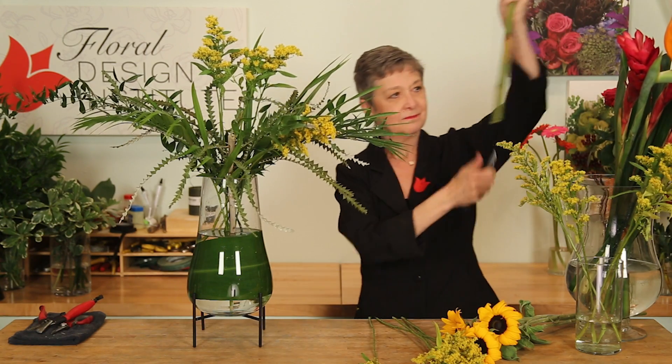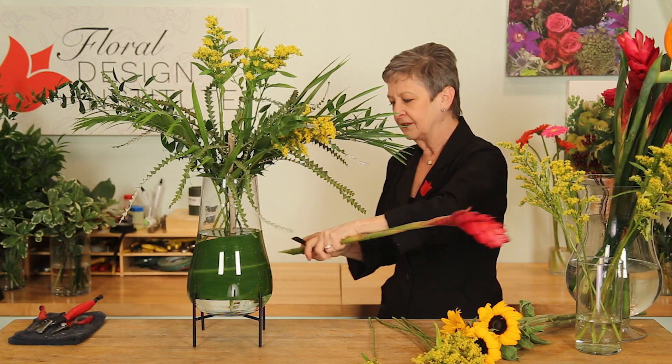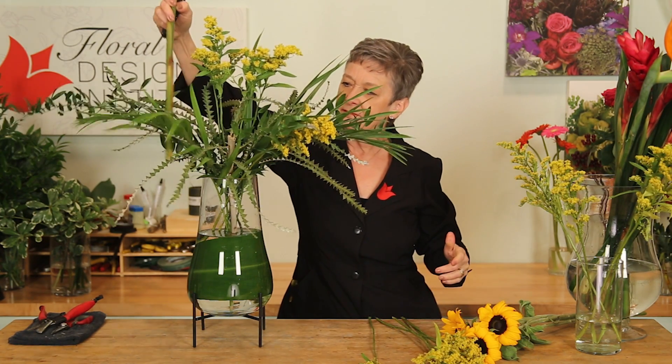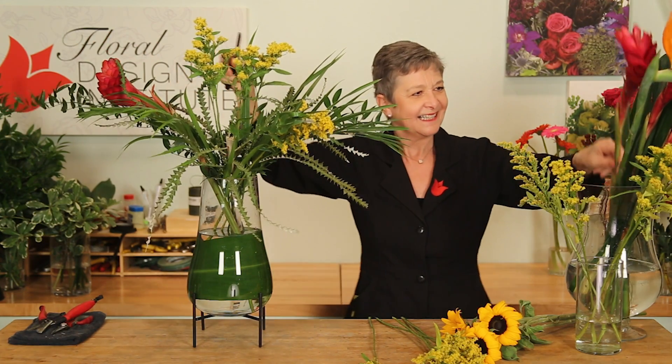Then ginger, giving it a cut. And I go both directions, just to make sure it's going to drink well. Weaving it in, repeating.